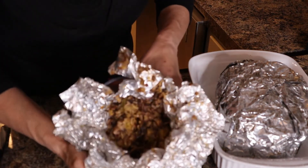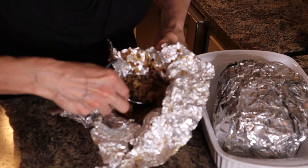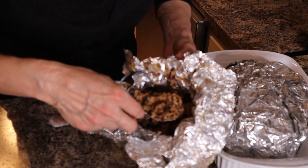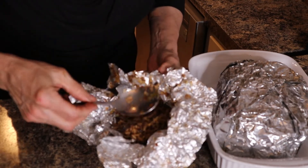I just want you to see what that looks like — and it's cooked! It is cooked. Putting it in the tin foil was a success.